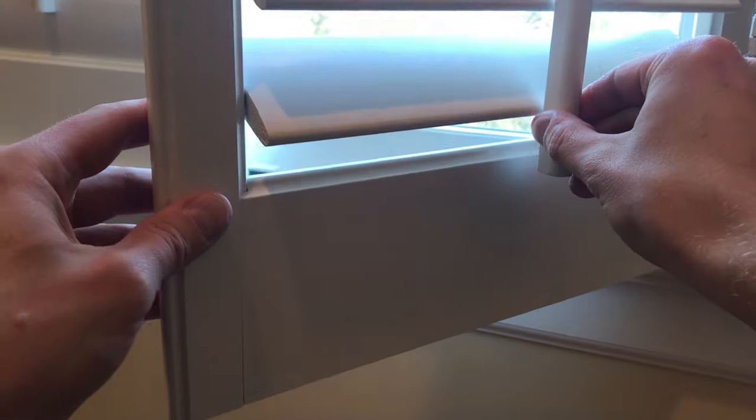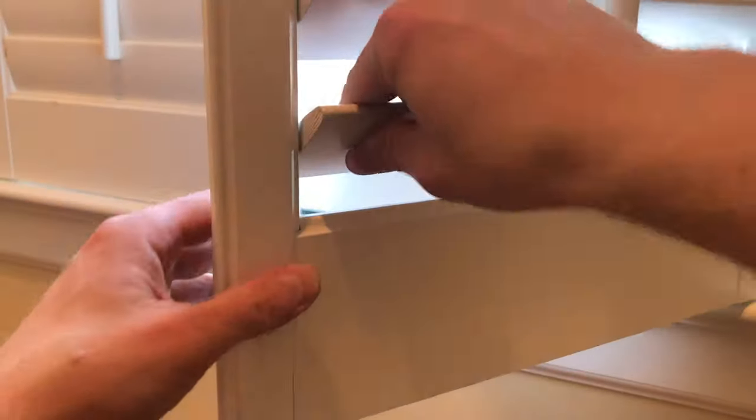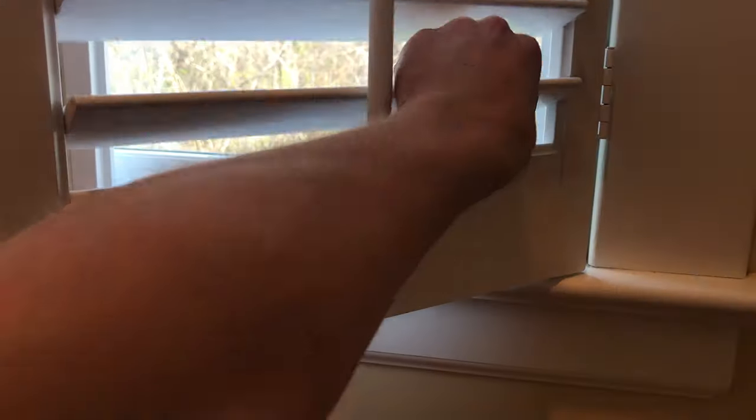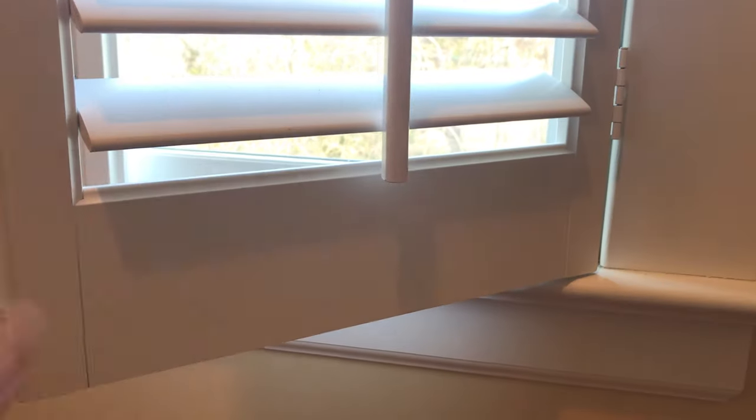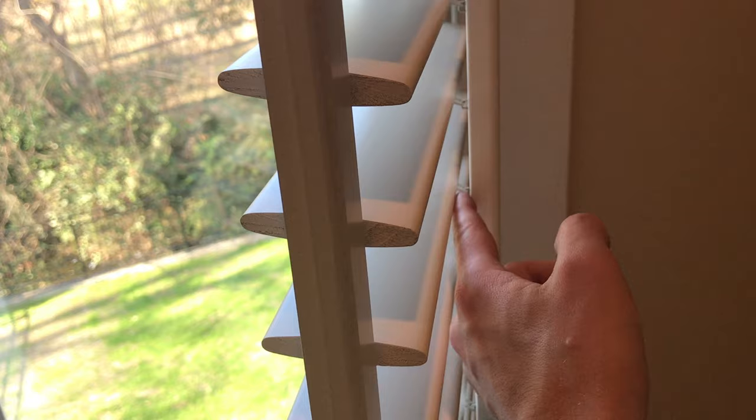If you notice, you work the adjustable rod and it moves up and down — it doesn't want to fall out anymore. Give it a quick test with your fingers, shake it up and down. That's how you replace a broken louvered slat on one of these plantation shutters. You can also replace these little staples basically just by turning the adjustable rod sideways and pushing them in, and I think you can order replacement staples too — so if I can find those, I'll link them below.